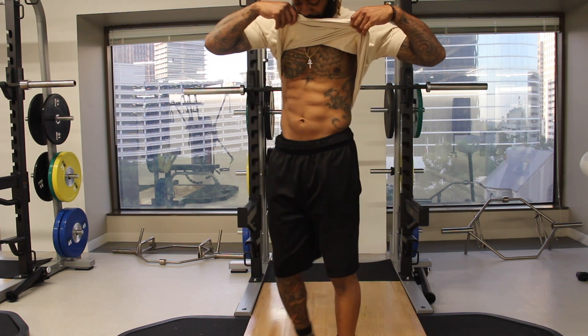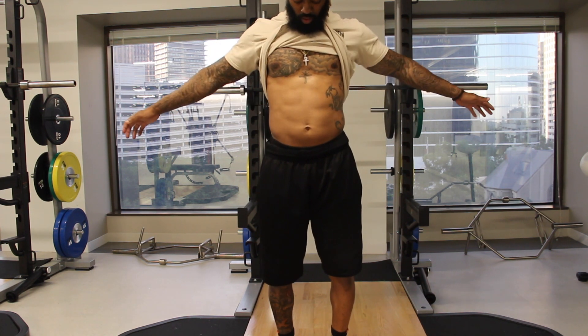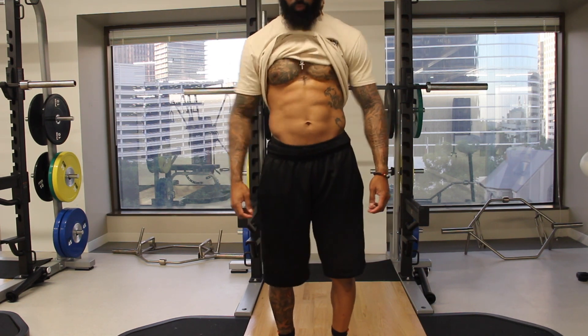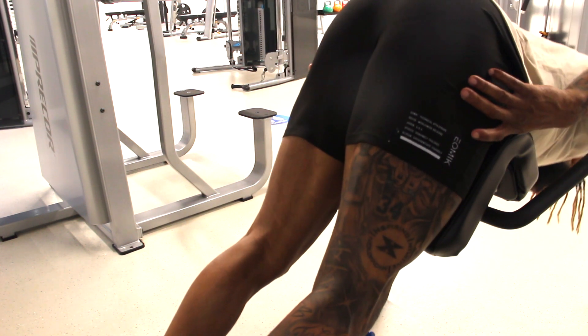I do have a goal to kind of trim down my midsection a little bit. As we talk about on this channel as it relates to body types, I'm an ecto-mesomorph, so my torso tends to be a little bit wider than I would like, but it's still pretty flat for the most part, but I got some work to do.